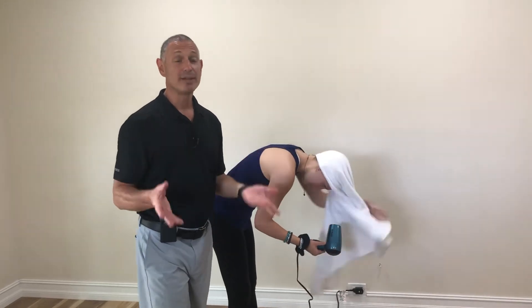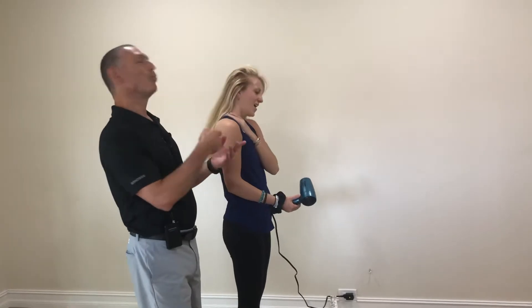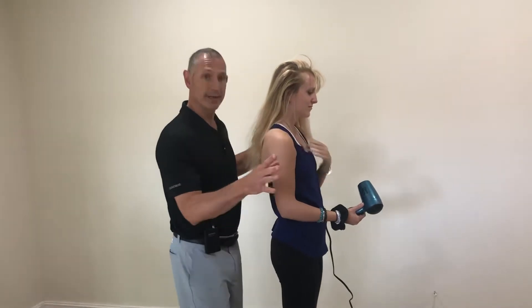Hi, I'm Dr. Duke. A common injury I see that occurs in the morning is when people whip their head back, actually spraining their neck. When this occurs, immediately try this.